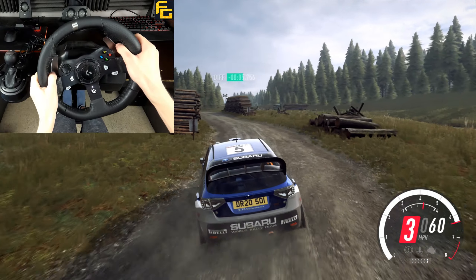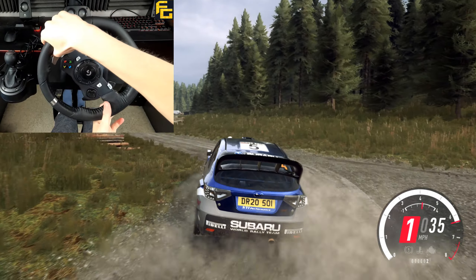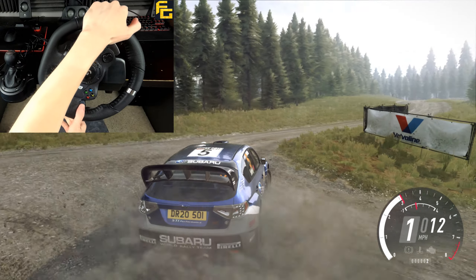30, turn square left, 30, 4 right, opens over crest long, tightens turn, hairpin right.